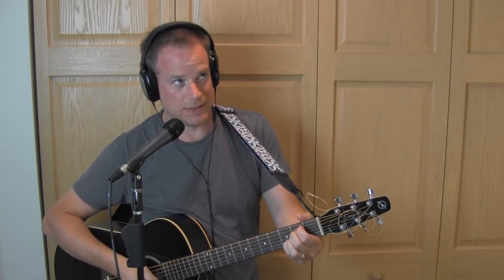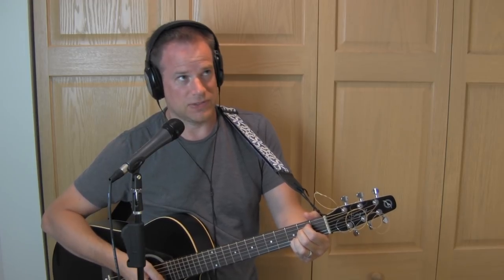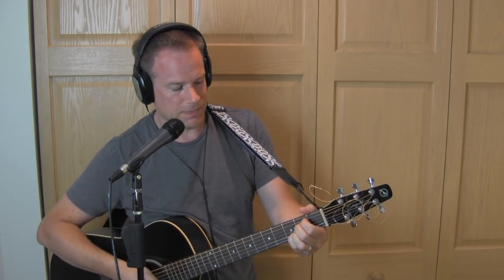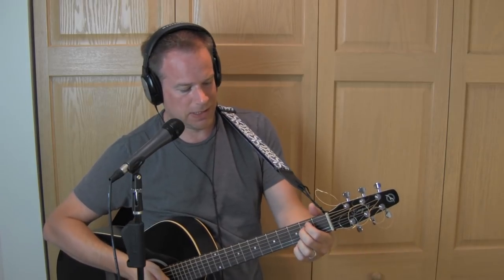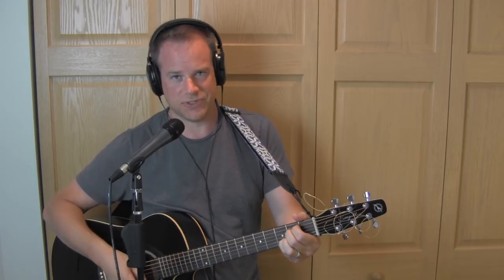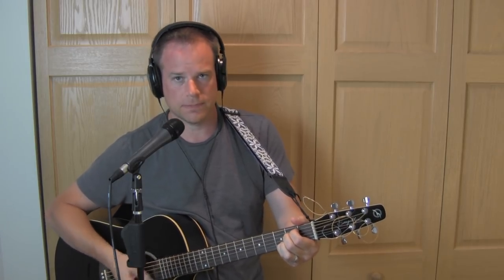Next is the strumming pattern. Neil does basically: down, down, down-up, down-up, down-up, down, down, down-up, down-up. I always say you should not worry too much about strumming patterns — do the chords first because the strumming will come later. But I like to at least give you some kind of base for the strumming, so that's a good starter: down, down, down-up, down-up, just over and over again.